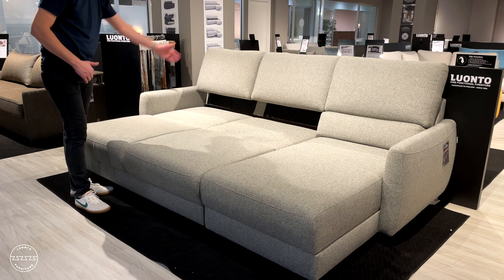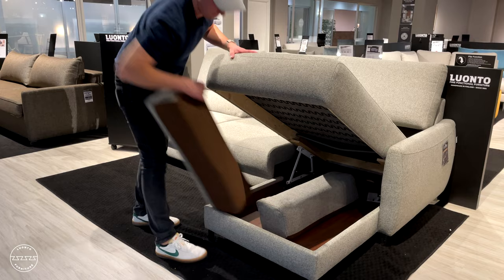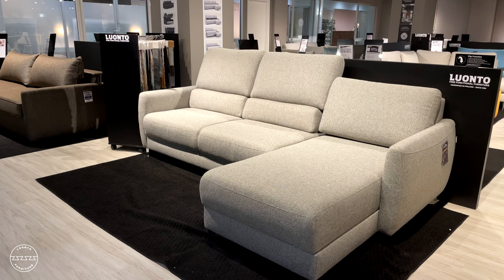The lumbar cushions can be inserted into any of the three seat backs, giving you the option to have a high back or a low back seat depending on your comfort needs. Delta is available in our stock program as you see it in a left side or right side facing chaise.